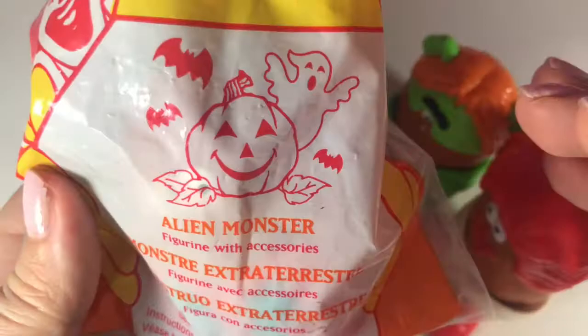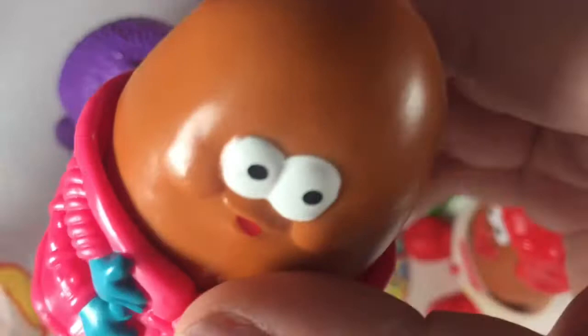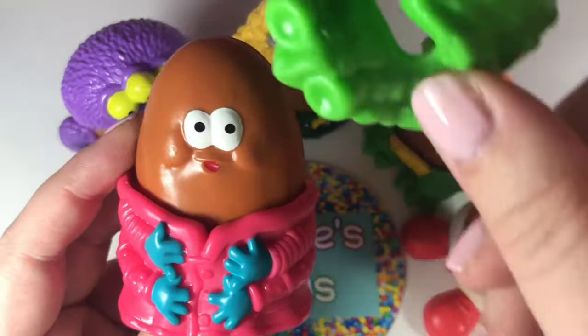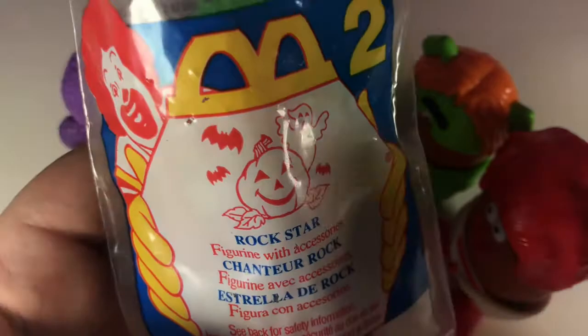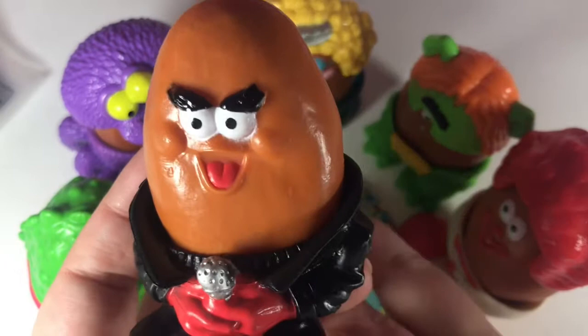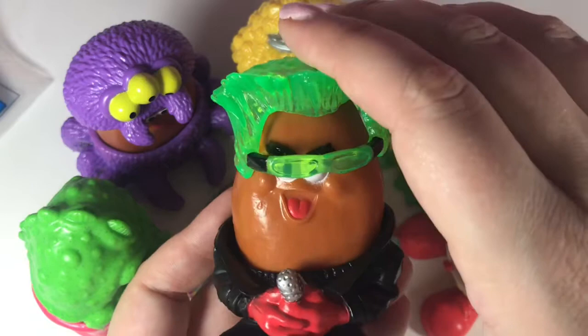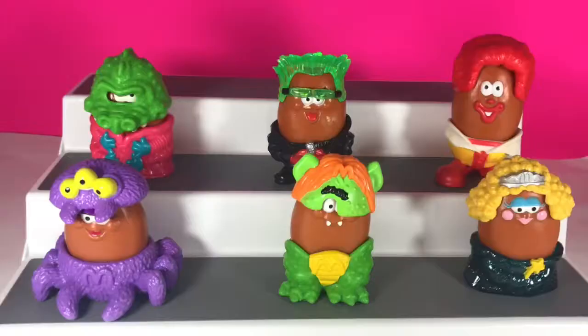Next we have the alien monster. There's the top of his head and there's the back. And lastly, we have the rock star. That's a couple of little glasses. This is the set of six from the McBuddies collection from 1996.